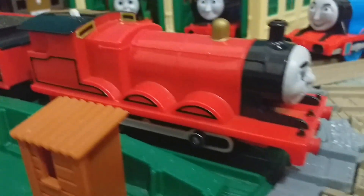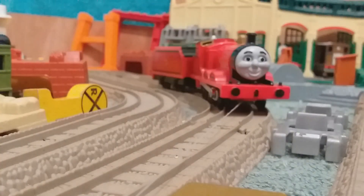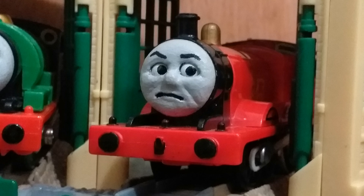Hey guys, this is Short Stumpy Engine back once again with another installment on Short Stumpy Customs. Today we're going to be looking at my custom James the Red Engine. This is a stock standard Tomy James, but with poseable eyes.